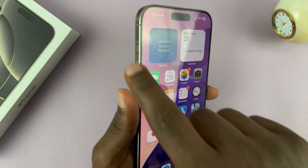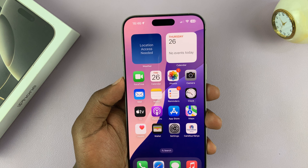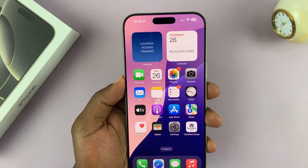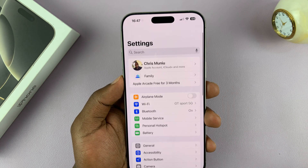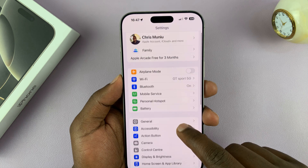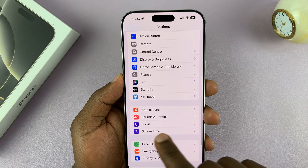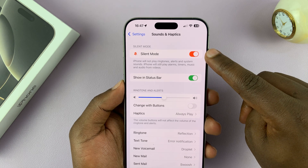If you prefer to use the action button for other things, there's also another way to turn on silent mode on your iPhone 16 or 16 Pro. Go into Settings, go back to the main settings page, scroll down to Sounds and Haptics — there's a button there called silent mode.